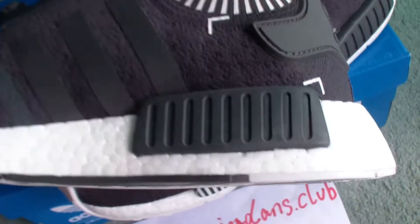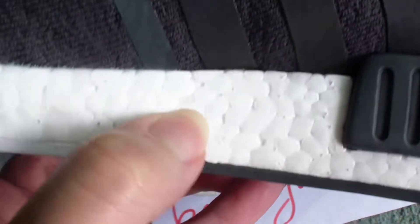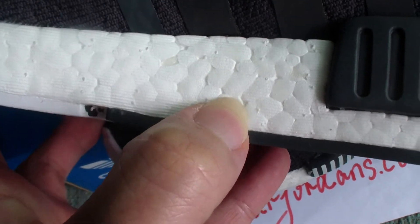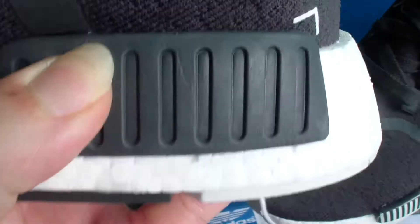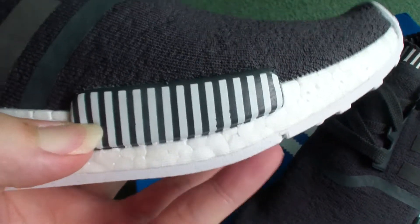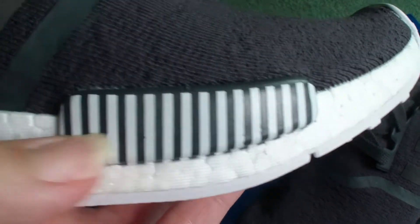Check the midsole — you can see Boost materials with some small spots on it. And check this part — I think it's rubber material, the soft one. The other side is the same, just this part with a white and black line.